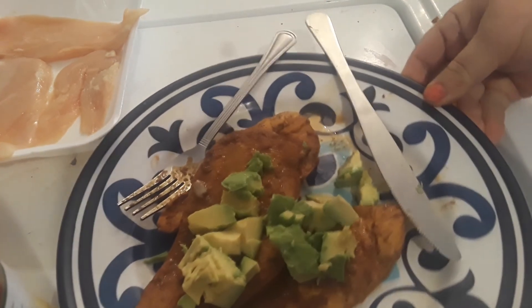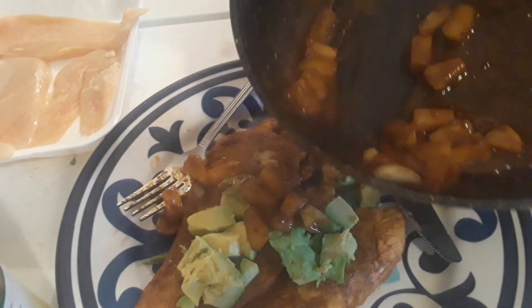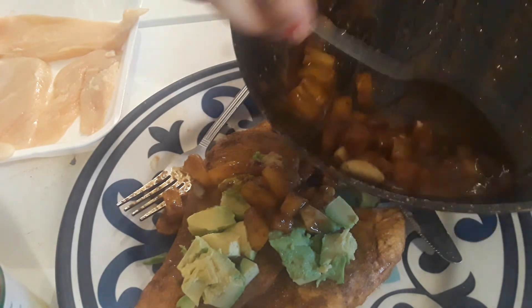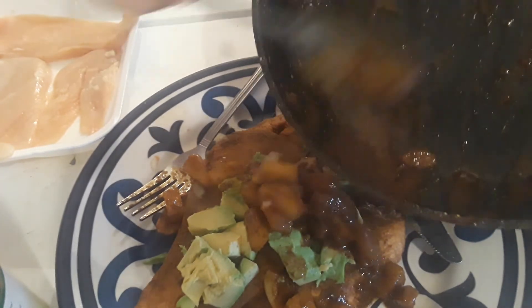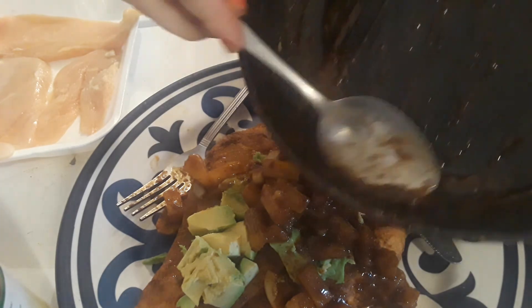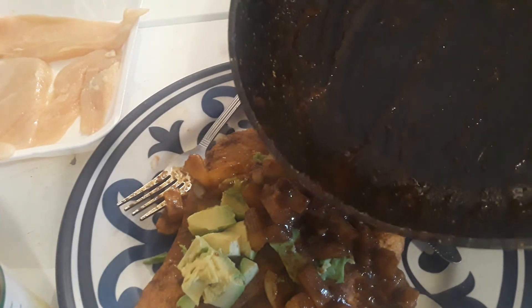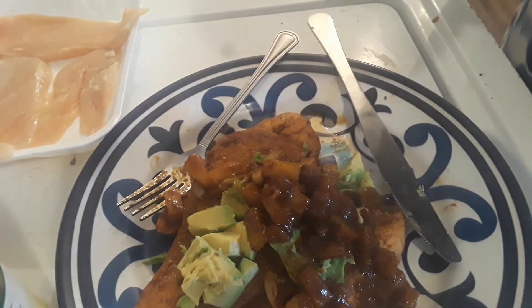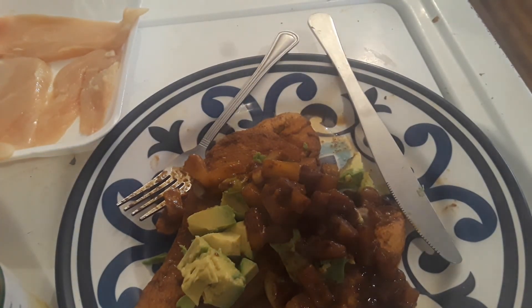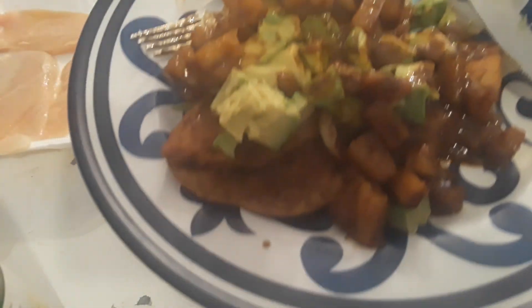Okay, it's ready for the gravy. Yum. Very good. I'm going to go eat — thank you for watching, bye bye!